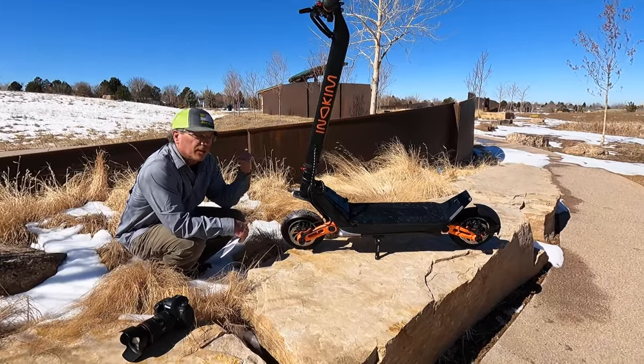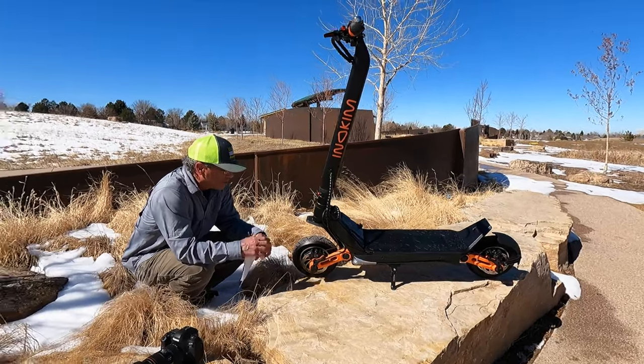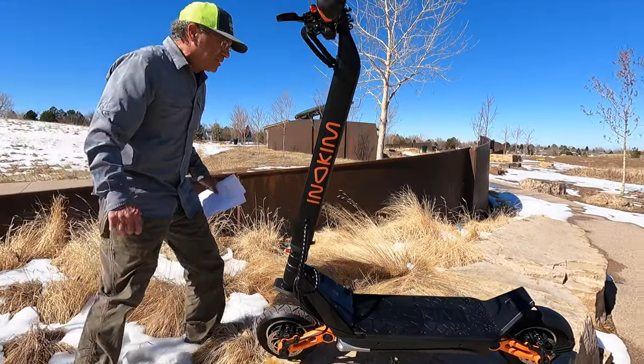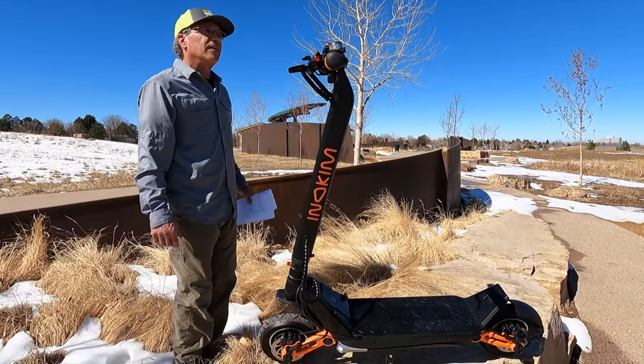Steve stopped to ask some questions about this beautiful scooter, which we gladly answered. We love sharing our passion about PEVs and growing the community. Stay tuned till the end to learn more about the scooter community that we're working to build.